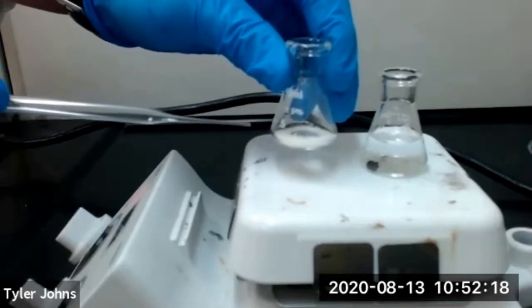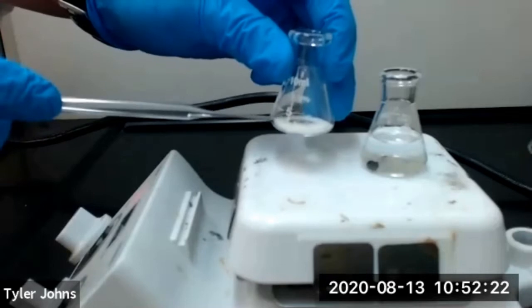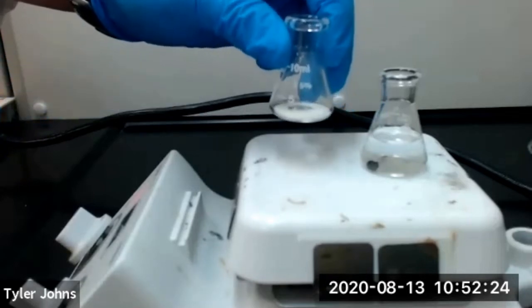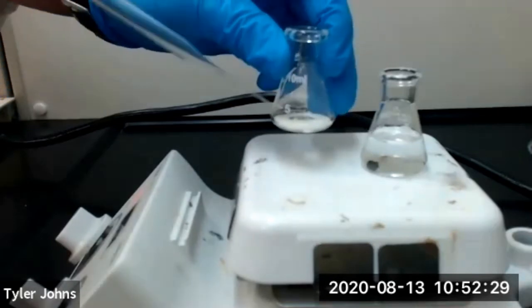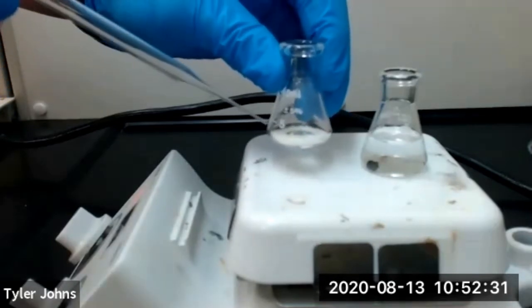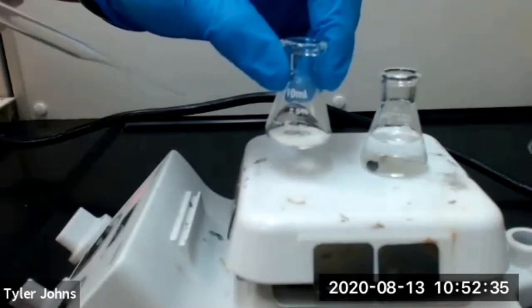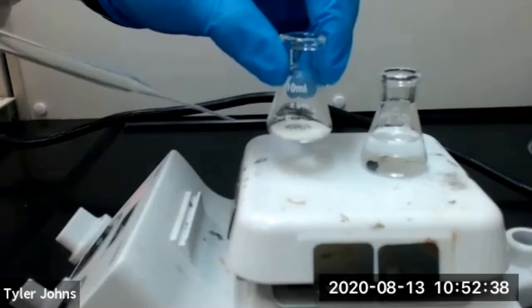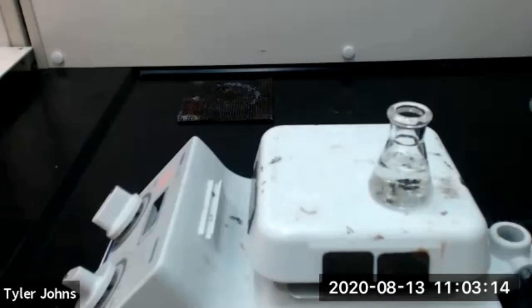Once our impure sulfanilamide and the 95% ethanol have come to a boil, we will transfer a very small amount of boiling 95% ethanol to our Erlenmeyer flask with our impure sulfanilamide and swirl until all of our impure sulfanilamide has dissolved in the minimum amount of 95% ethanol. Our 95% ethanol is now boiling, so we'll begin the process of dissolving our impure sulfanilamide.